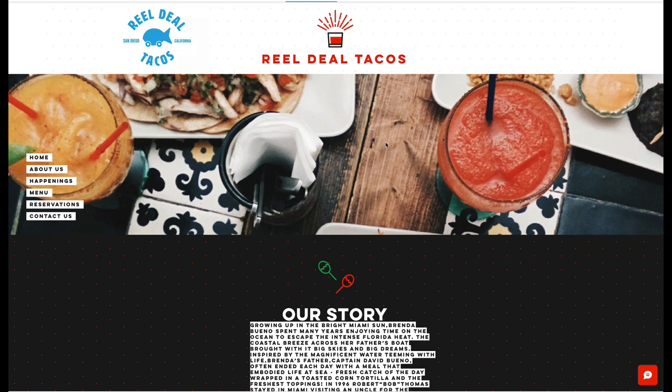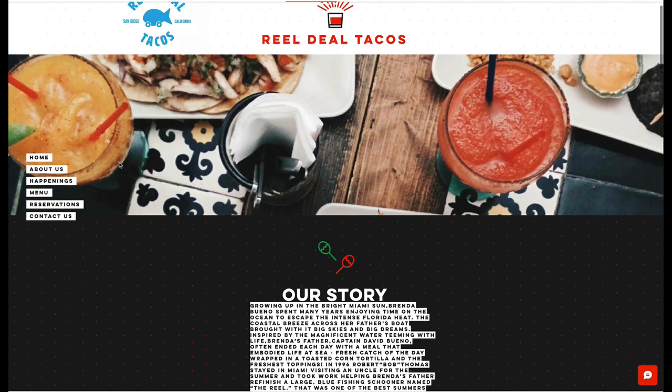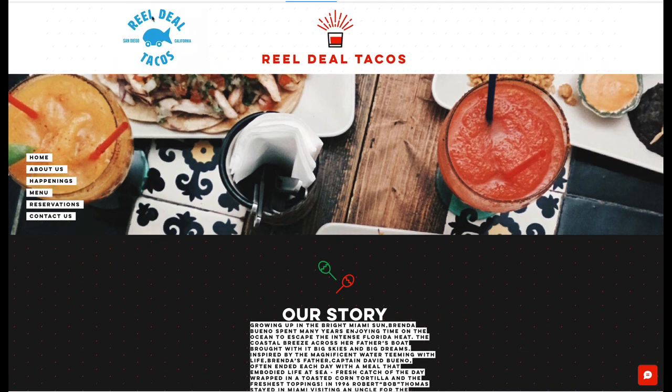Hi, Shashia. I wanted to give you a little bit of feedback for your site. First, you did a good job. You've got some of your menu items and things. You did a good job having your logo included. That's really good.